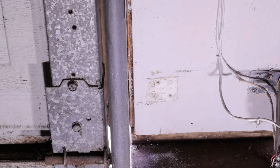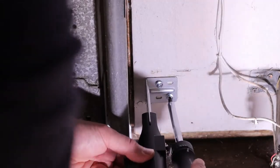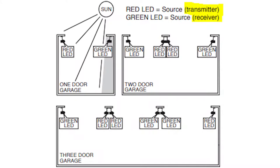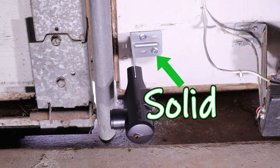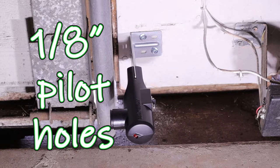Next I'm going to position and attach the new sensors. I'm going to try to use the same holes from the old sensors to make the alignment easy. Make sure you note which one is the source — the one with the red LED — and which is the sensor — the one with the green LED — and put them in the right position to reduce sun interference as much as possible. Reusing the old holes worked well here and the sensor is nice and sturdy on the wall. If that didn't work, you may need to mount the sensor in a new position; a 1/8-inch drill bit can be used to drill new pilot holes.